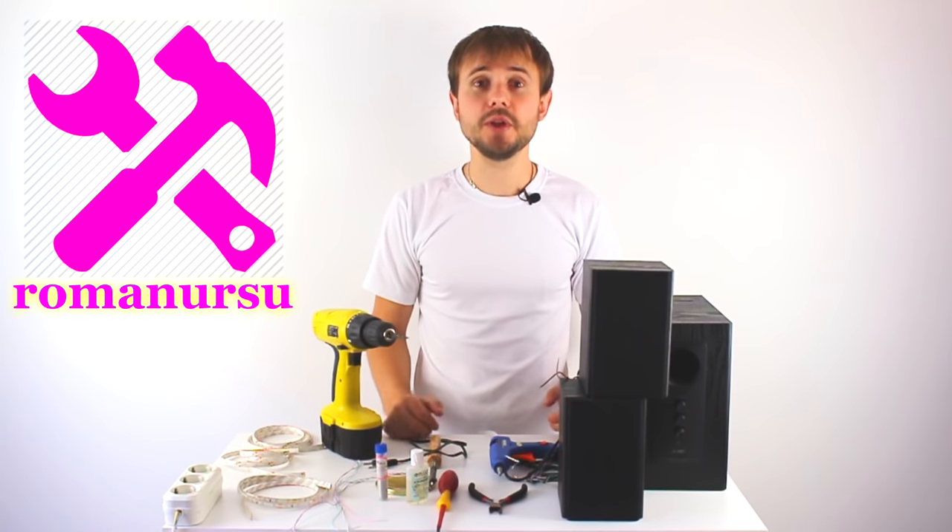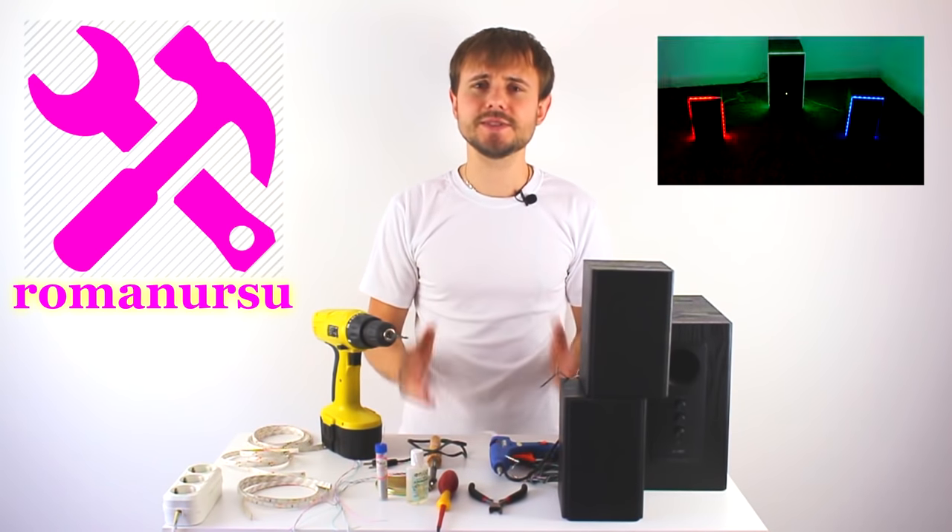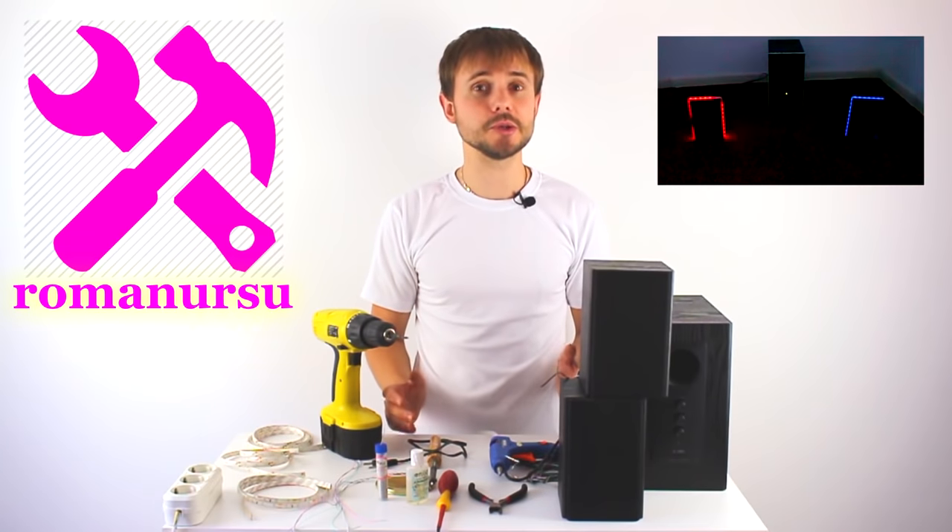Hi everybody! My name is Roman. In today's video I'd like to show you how to make a simple color organ.